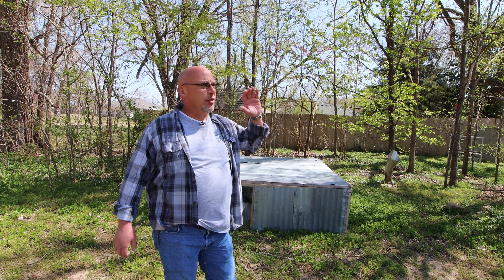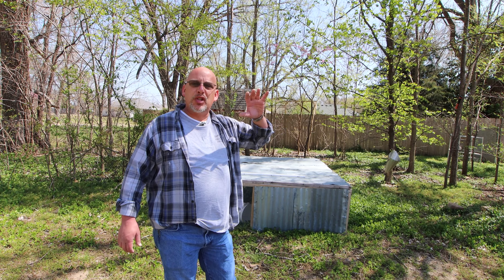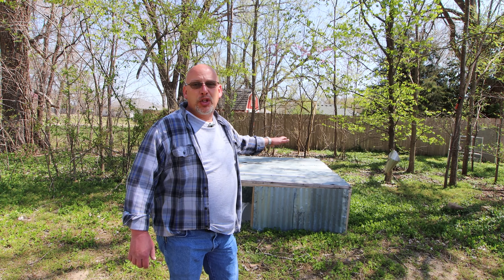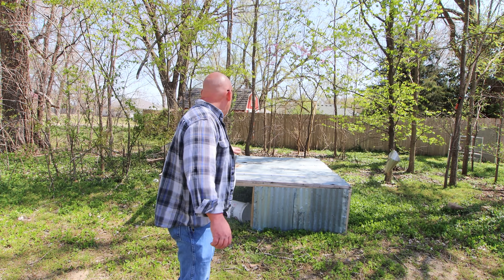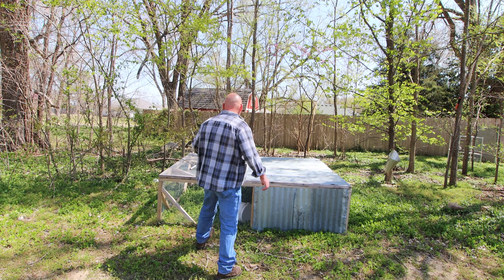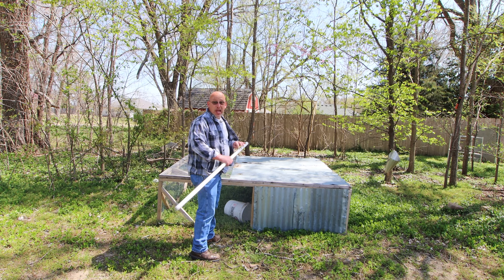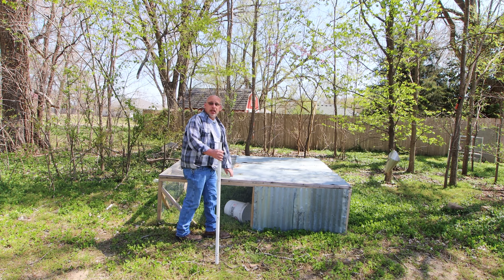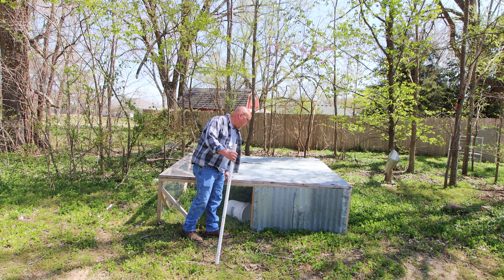Meat chickens are about two and a half weeks old right now. They're pretty well feathered out. We've got a great forecast for the next couple days — it's not supposed to get down below about 50 degrees, so I'm going to go ahead and move them out to the tractor today. But first I've got to get in here, make sure all my feed and waters and all that kind of stuff are all set up. I've got to clean it out a little bit, move it over into the right spot, and then we'll get it moved out.